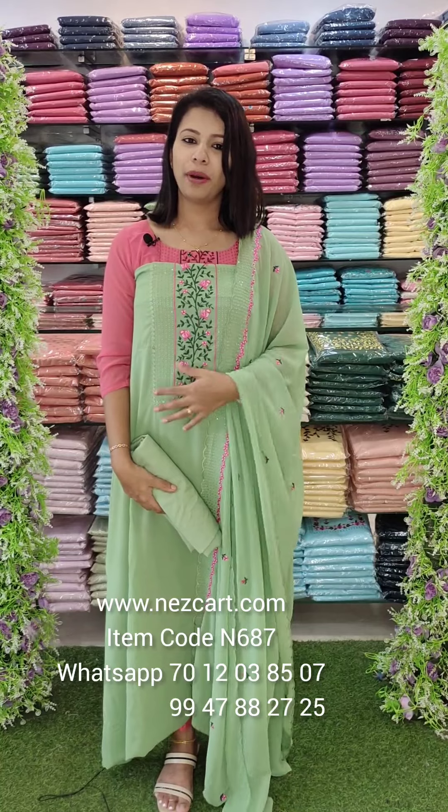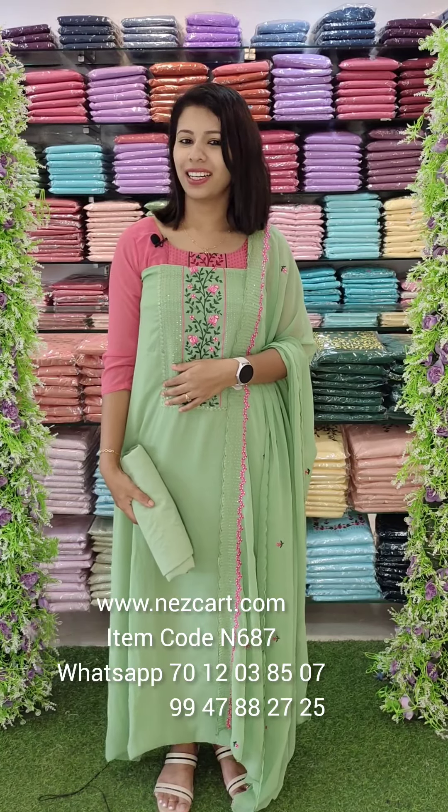We are going to supply the uniform patterns in the halls. We can contact our WhatsApp number. We can contact our different WhatsApp numbers and online executors. We can contact our next channel. Thank you.